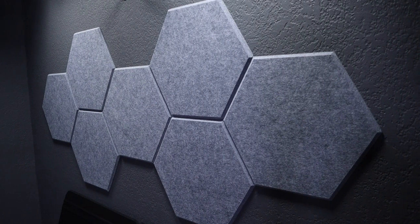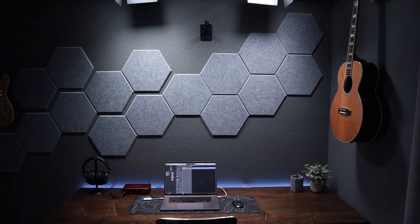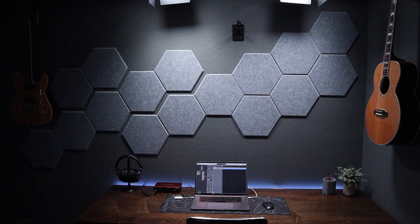You can also arrange these however you want — you can make some pretty cool shapes. Over my piano I just did a very uniform design, and then over my desk I did kind of a more abstract thing.